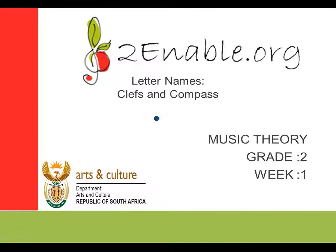Hello, welcome to another lesson of music theory. This is Grade 2, Week 1, brought to you by To Enable. This week we'll take a look at clefs and compass.